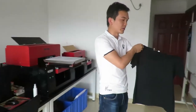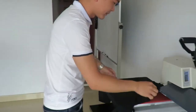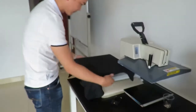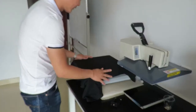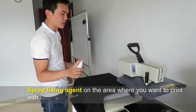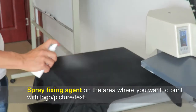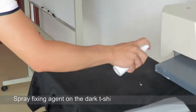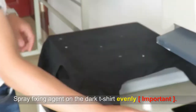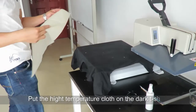First, we put the clothes on the heating machine. And then use the fixing agent to uniformly spray on the clothes. And then press it with a hot press.